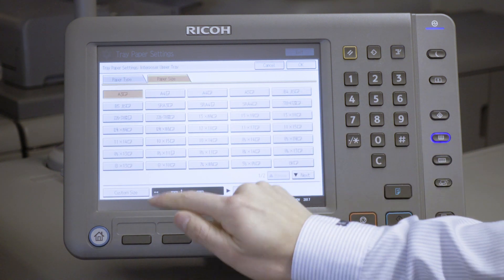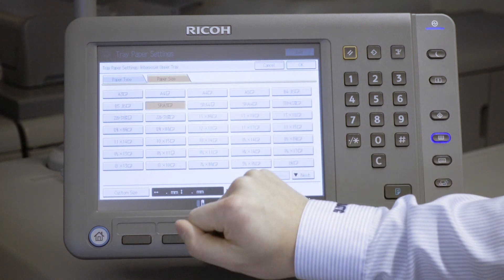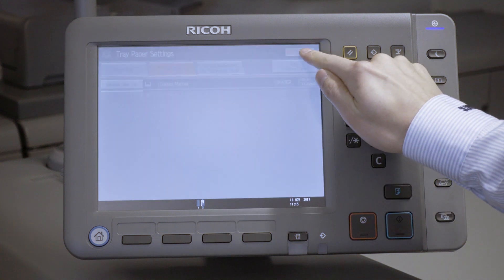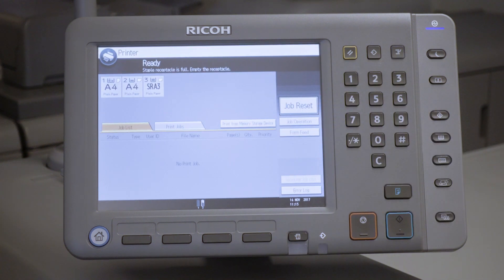Select the correct paper weight and then press Paper Size to select the correct paper size. After selecting the paper size, press OK. If necessary, repeat the procedure to set up the lower tray.